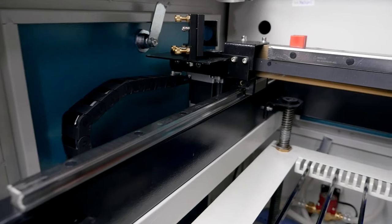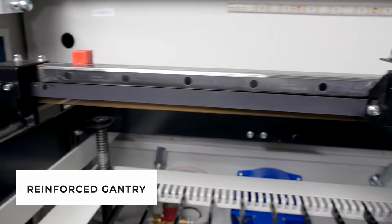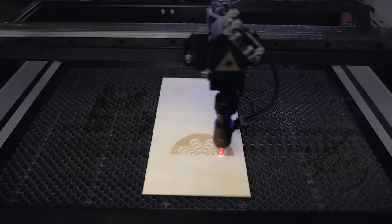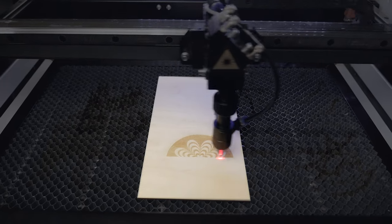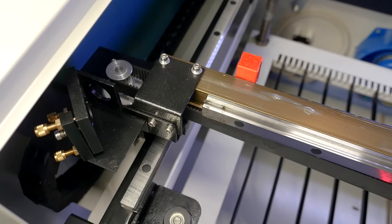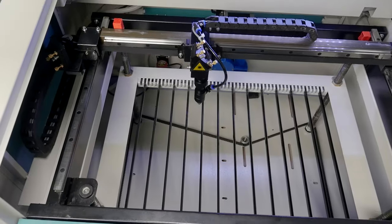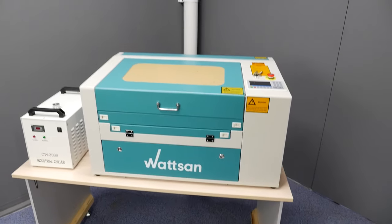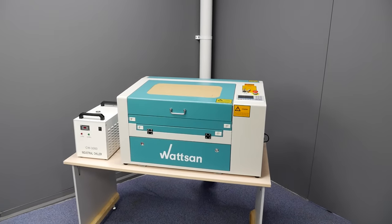Additionally, we should mention the reinforced gantry. It is made from aluminium and has a wall thickness of 3-5 mm and 7 mm in the corners. It is required to engrave at high speed and to absorb the resulting inertia. The gantry significantly affects machine accuracy, durability, travelling speed and equipment inertia.